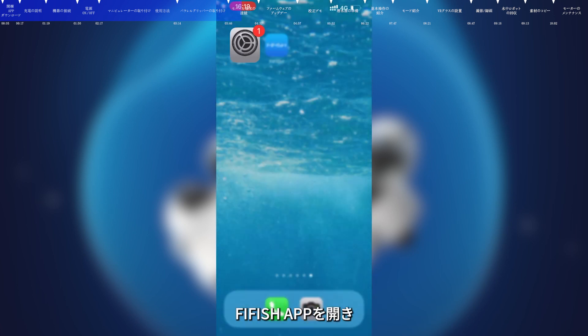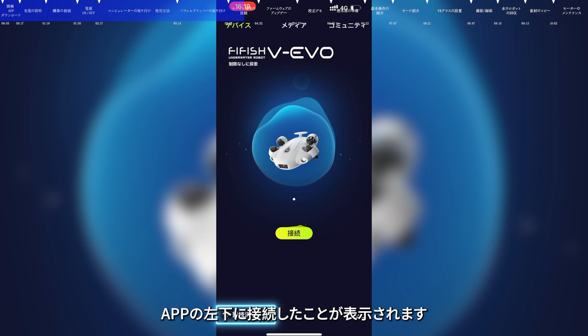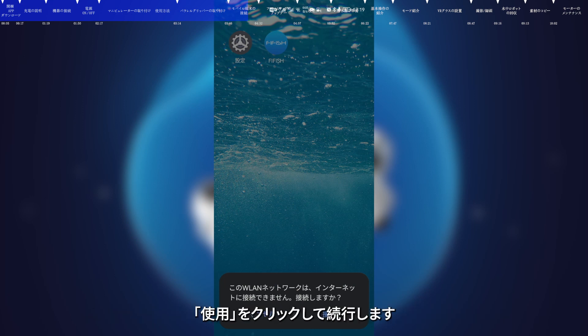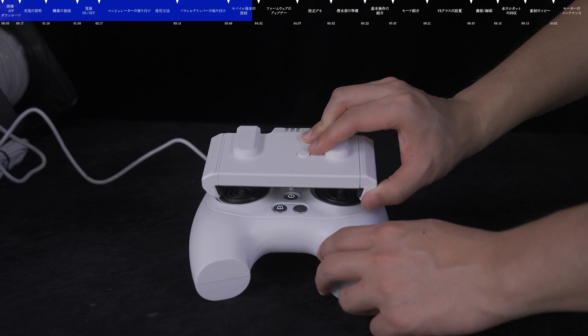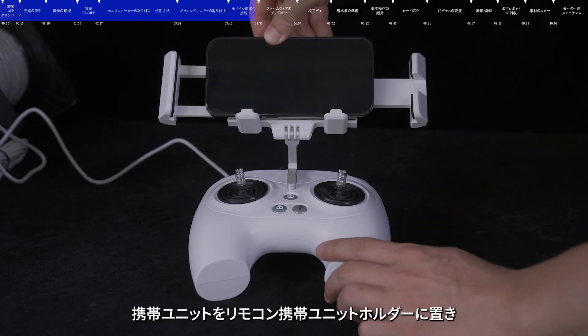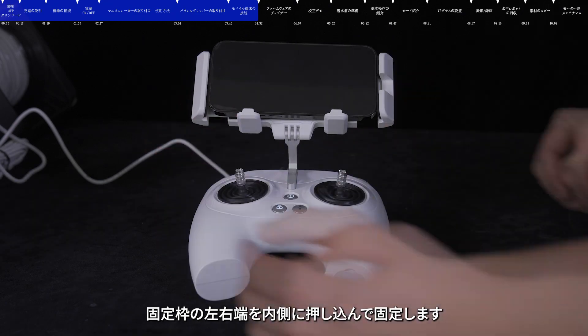After connecting to Wi-Fi, open the FiFish app and the connected model will be displayed at the interface, with the connection status at the lower left corner showing connected. Android system users can click Connect when prompted. Note: do not unlock the motor lock button when the submersible is in the air. Press the unlock button on the back of the mobile device bracket to make the clamp pop up, put the mobile device on the bracket, and push the clamp to fix it.